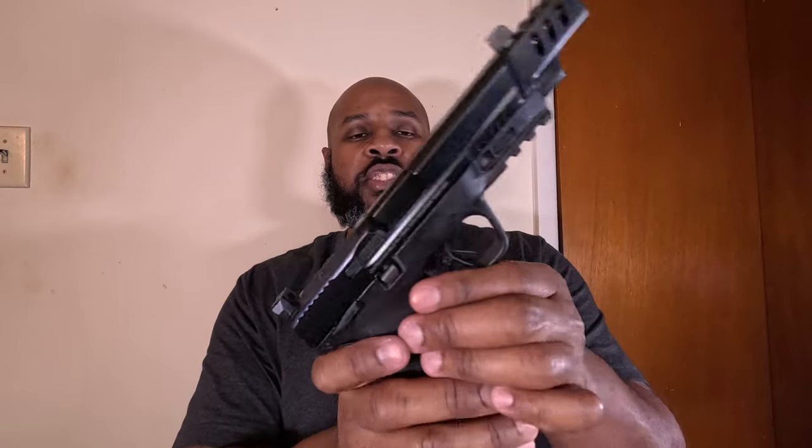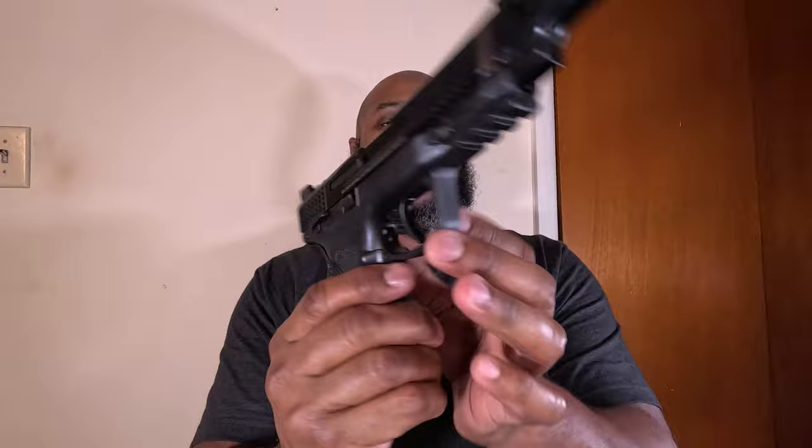It's fully ambi — you have a slide catch and slide release on both sides, as well as the frame safety on both sides. With the frame safety, you can ride it like a 1911, giving you another point of contact so you can really bear down on that recoil and help keep it under control. I could do without the frame-mounted safety personally, but it doesn't bother me — it's functional and useful, unlike some other guns where the frame-mounted safety just gets in the way.